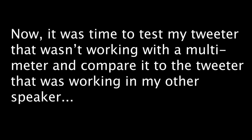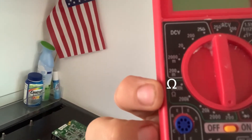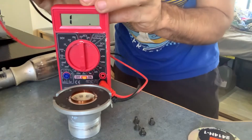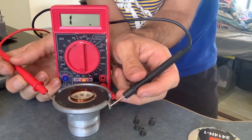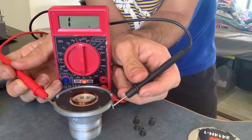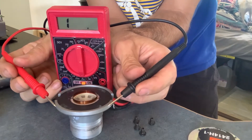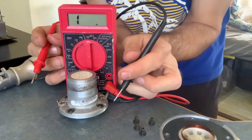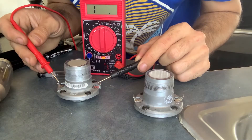Now it was time to test the tweeter that wasn't working with the multimeter and compare it to the tweeter that was working in my other speaker. You put the multimeter on ohms — that's the ohm symbol right there — and turn it on. You take your prongs and connect the two together; you should get some sort of continuity and read some ohms. I'm not getting anything on this one, which is an indication it's blown. Metal to metal, you should get something. Then I test the one that was working on the other speaker and I get a connection — no connection versus connection.